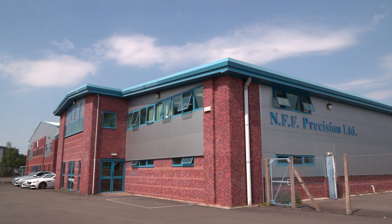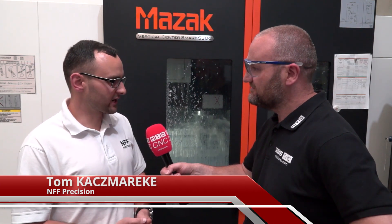Tom, I'm here on the south coast of England today at NFF Precision. What is it you do here? We mainly do parts for aerospace and defence. We also fabricate parts, and we do full assembly as well.